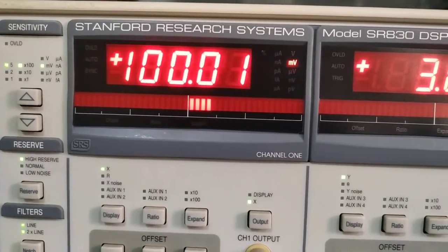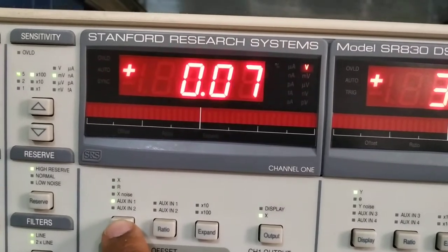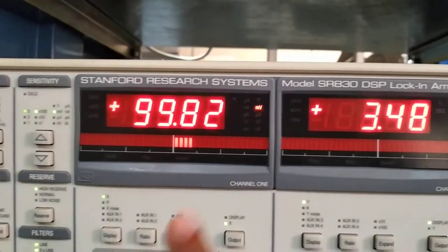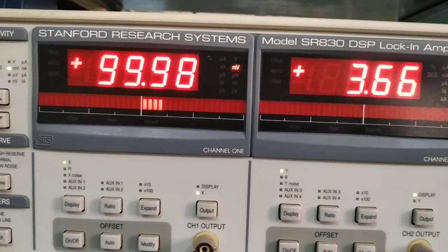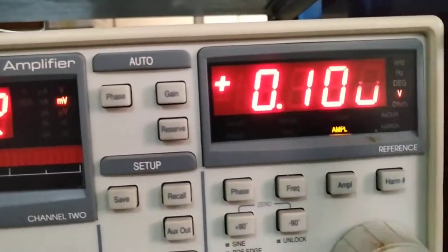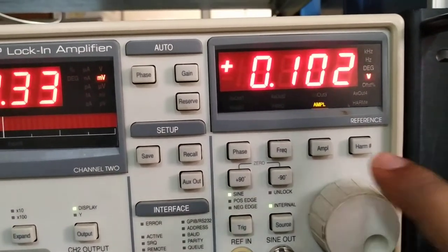In the first channel display, there are options: X, R, X noise, Aux In 1, Aux In 2 — pressing the display button cycles through them. There are two displays — X and Y — and you can also change to R, theta, or whatever option you need. You may want X-Y, X-theta, R-Y, or R-theta depending on your experiment. You can change the displayed value using the knob.